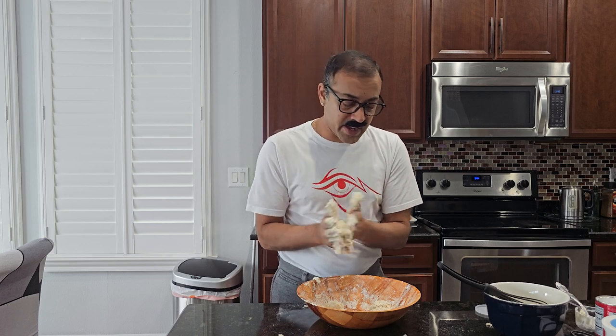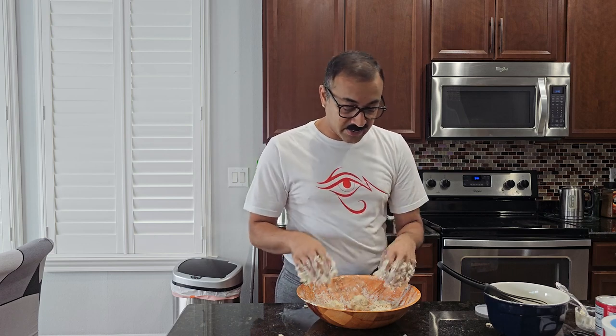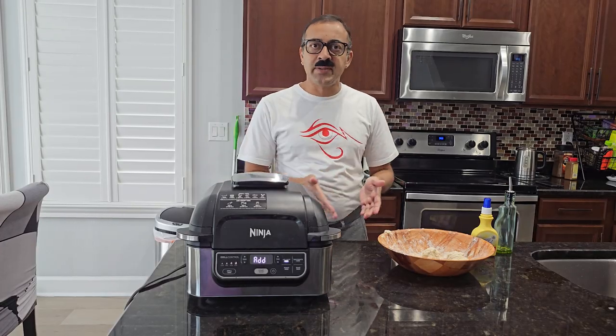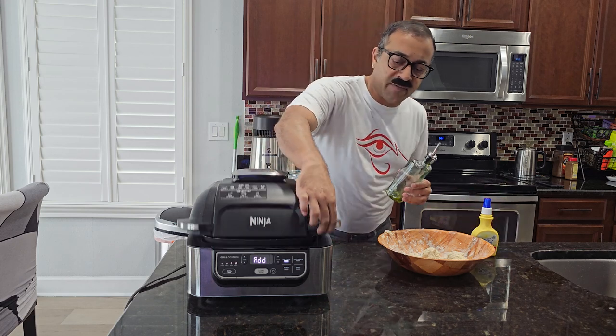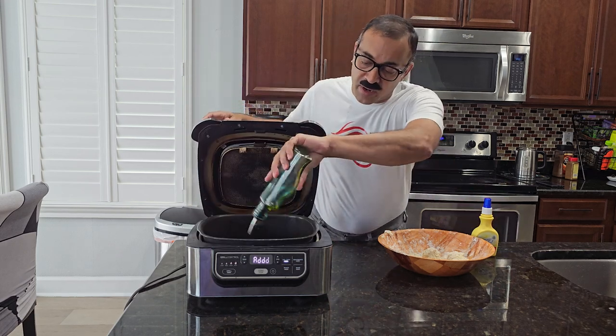The air fryer is ready to get the fried balls. I had a little bit of yogurt on my face — felt like I was in a milk commercial. What we're going to do is take the air fryer and add a little oil at the bottom just to make sure the balls don't stick to the pan.